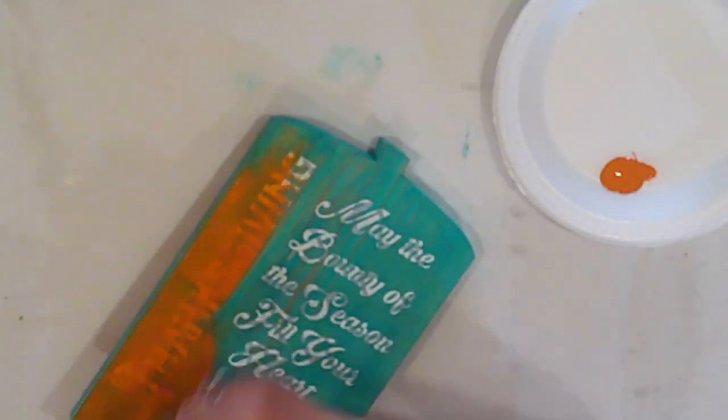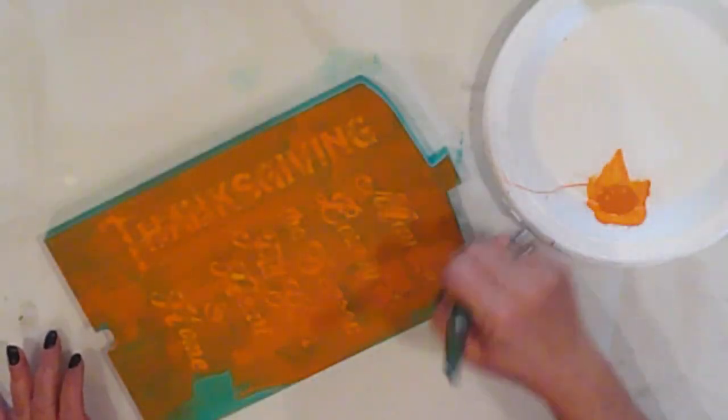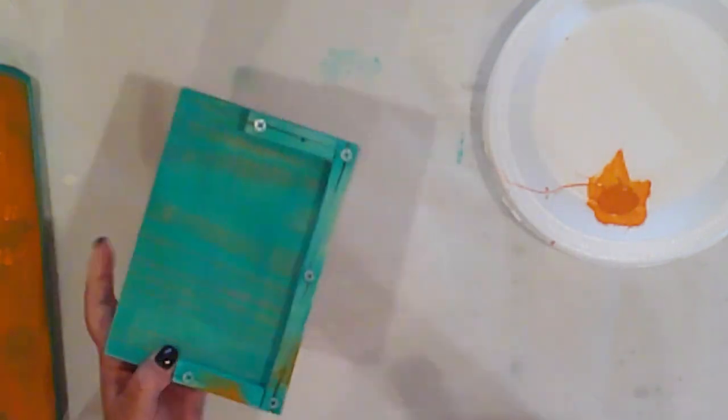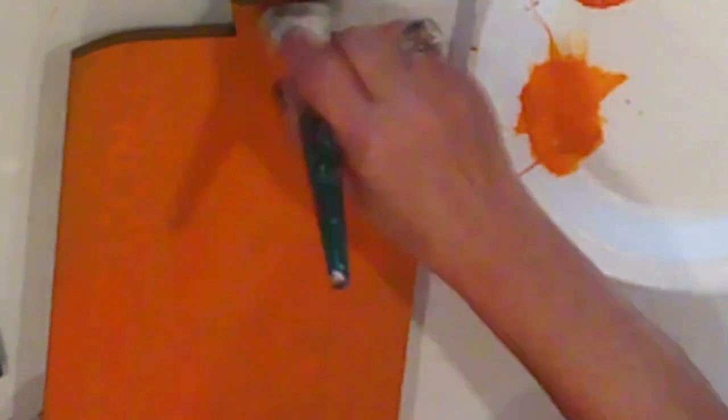Now that the Mod Podge is dry, I'll apply two coats of Spiced Pumpkin over the entire surface. I'll dry brush some of the Spiced Pumpkin onto the base, just lightly, and I dry brush the pumpkin edges as well. To give it dimension, I'm adding some loose strokes of Warm Sunset — it's a slightly deeper orange than the Spiced Pumpkin. I add a wee bit to the base as well.